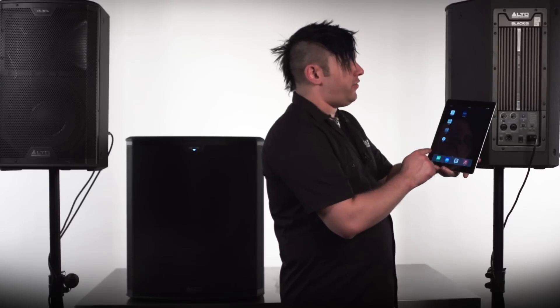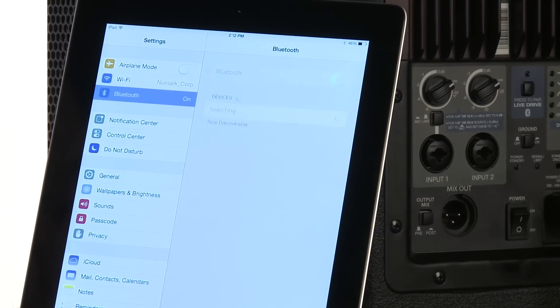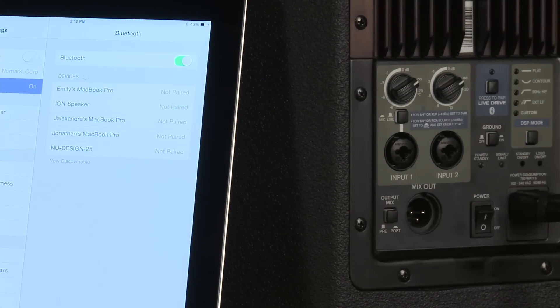Now that we've downloaded the LiveDrive application from the store, we're going to go into settings, we're going to go to Bluetooth, and from here we're going to turn Bluetooth on. You're going to see the iPad is going to find an available list of devices, and so from here we're going to want to power on our Black Series loudspeaker.